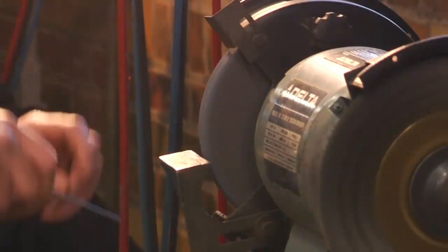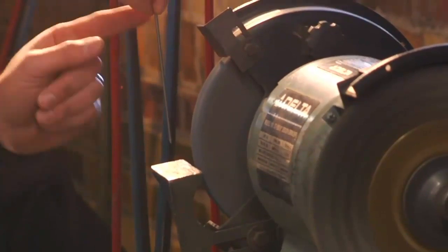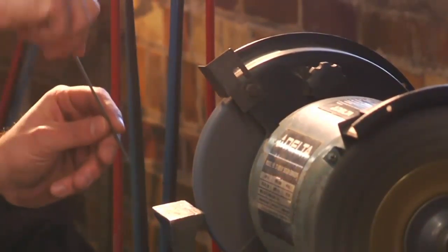You will want to hold the electrode parallel to the wheel as opposed to perpendicular. This ensures that the grind marks run the length of the tungsten rather than across it, and aids the flow of current down the electrode.